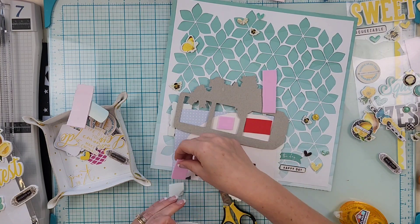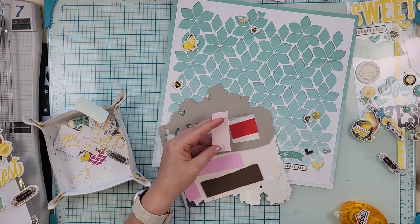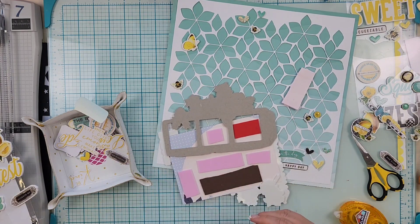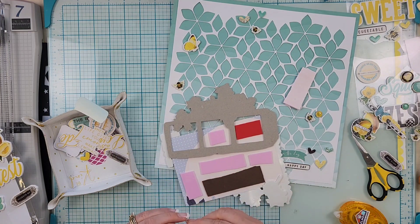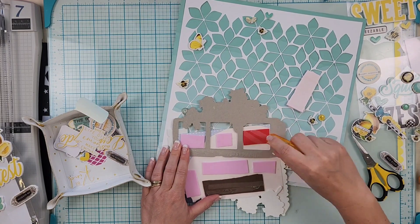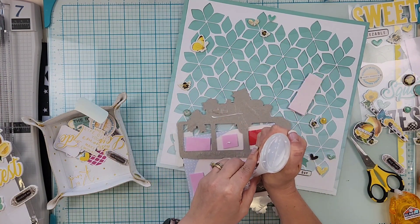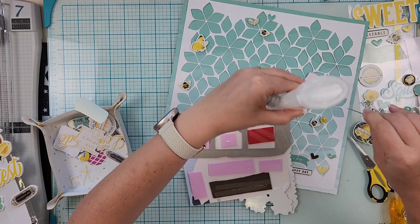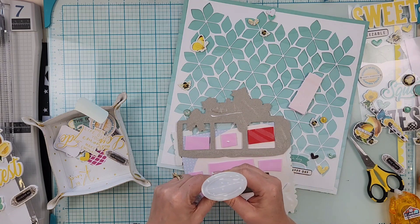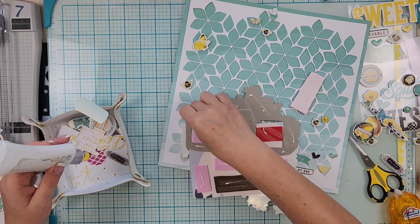I realized I hadn't put enough fun foam on the back and had forgotten to glue the main element down, so I had to flip it over, add more fun foam, and apply tape runner. I'm also adding some Nouveau Deluxe adhesive because it's pretty heavy with three pattern papers, a photo, a frame, and all the sticky foam. Sometimes if I hang layouts on the wall they fall down if it's not secured with Nouveau Deluxe.